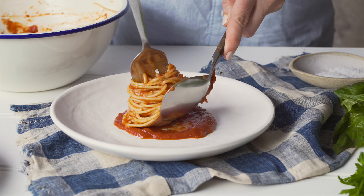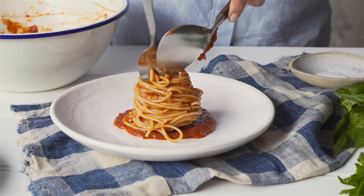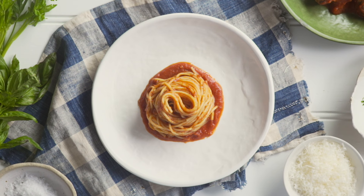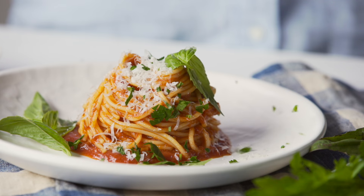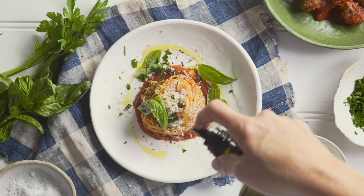Place the fork onto the centre of the plate, holding it still as you remove the spoon to leave a twirled nest of pasta. To serve, add torn basil leaves and sprinkle over grated parmesan and chopped parsley. Season and drizzle with olive oil.